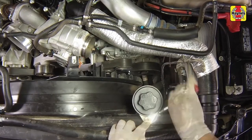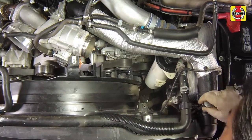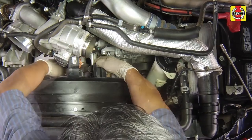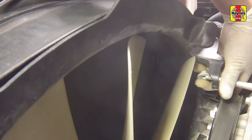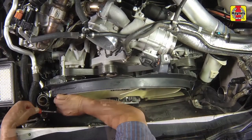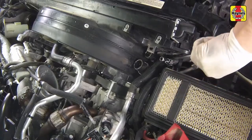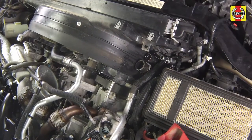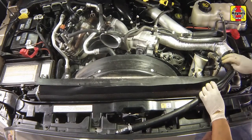Unbolt and position aside the power steering pump reservoir, then remove the upper fan shroud retaining bolts. Remove the fan stator to shroud mounting nuts. Release any electrical harness retaining clips from the upper fan shroud. Remove the remaining upper fan shroud mounting bolts, then remove the upper fan shroud from the vehicle.